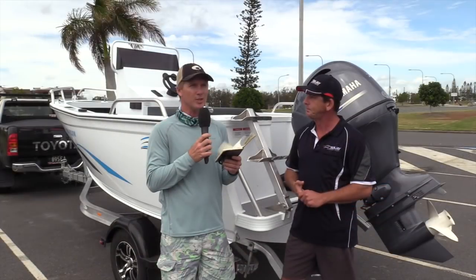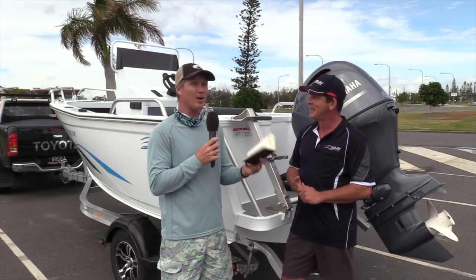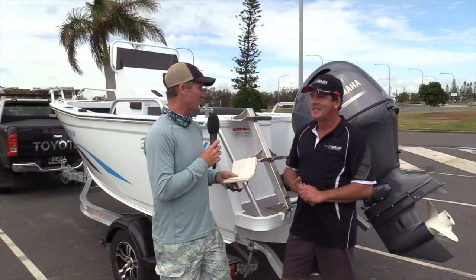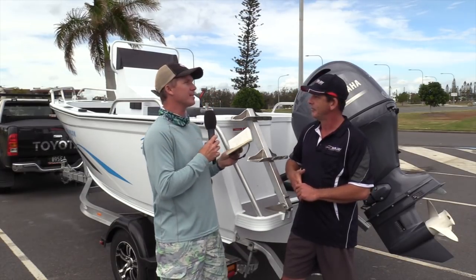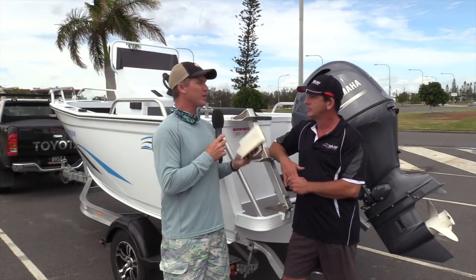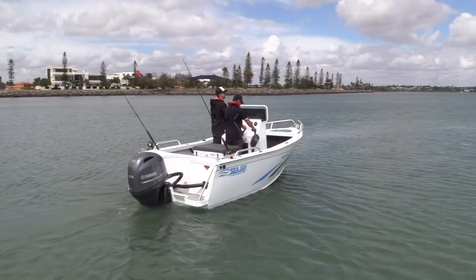We're going to have an opportunity to test the rough riding capabilities of this, because finally for a CJ test we've got a nasty sort of day out here. To me, this CJ boat with the big esky seat — it's set up as a real fisherman's boat, a real weekender. It seems like all the down-to-earth fishers are going to love this sort of design, aren't they?